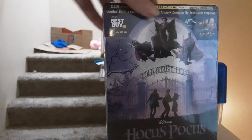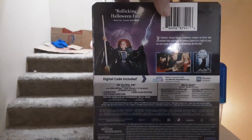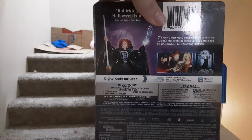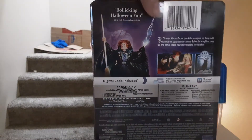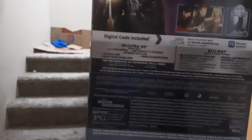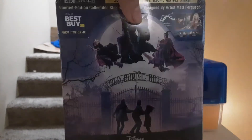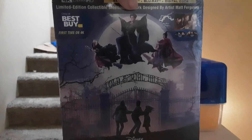This thing looks awesome. Front, kind of the back for the sticker. Special features, got the Blu-ray as well and a digital. This thing looks completely awesome already.